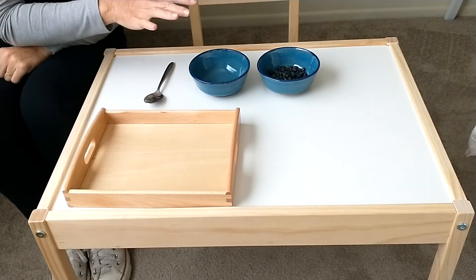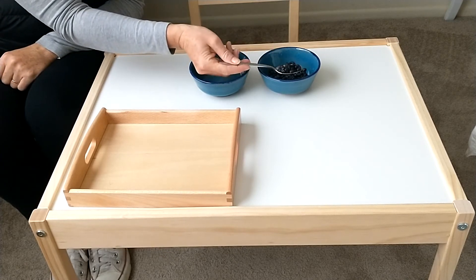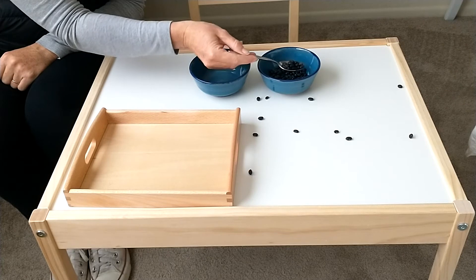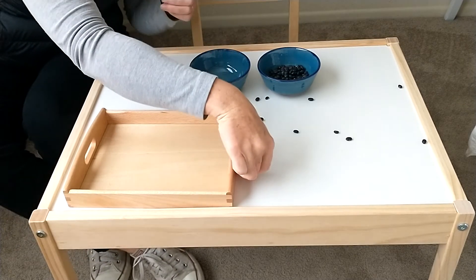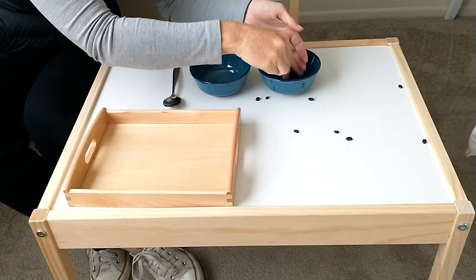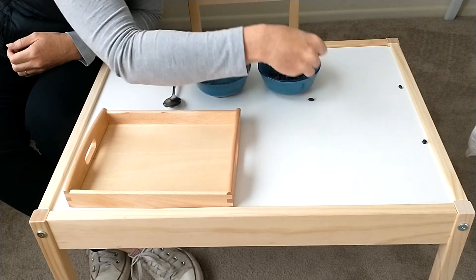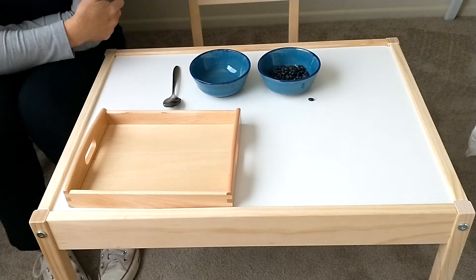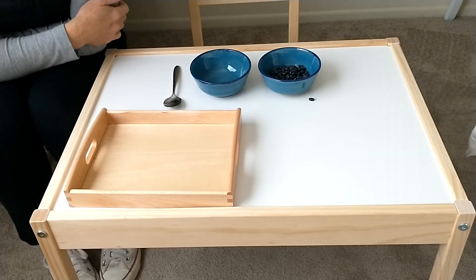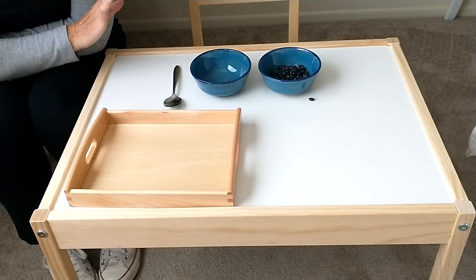In the presentation, if for whatever reason the beans accidentally fall on the table, you just pick them up with your hands and replace them in the bowl. If they potentially land on the floor, invite your child to sweep them up with the broom and return to the activity.